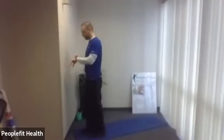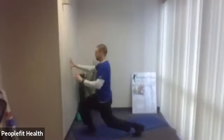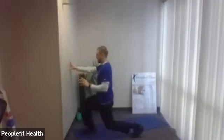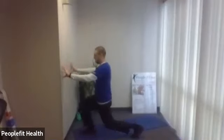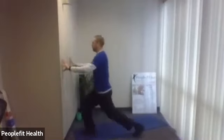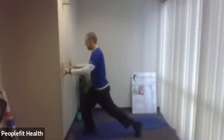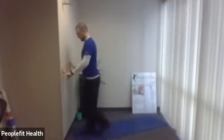Okay. Stand up. We're going to go to the other leg. Same idea. Here we go. Two more. Last one.